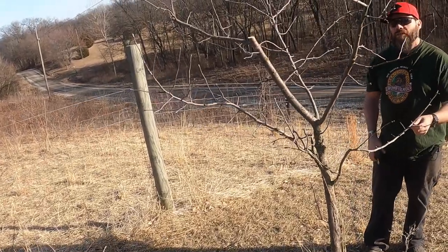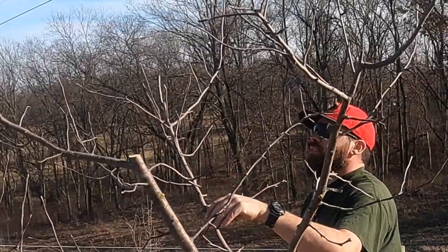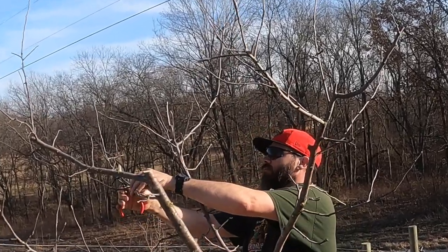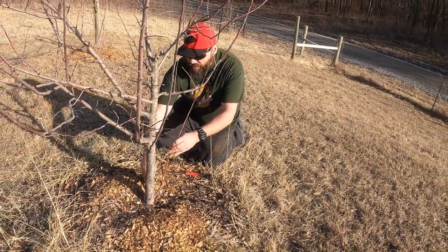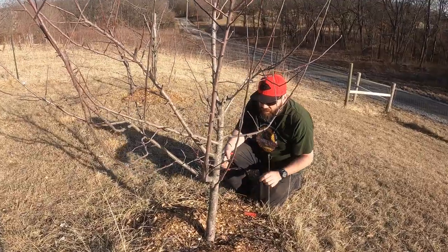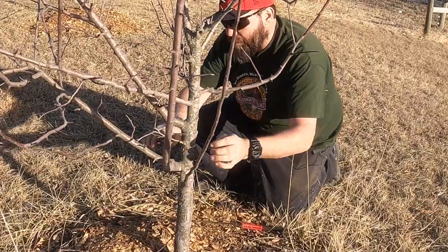We got quite a few apples off of this one — apple pie filling. These ones that come out real low down at the bottom are usually from the root stock and they're not even the same as what your tree is typically, so you want to cut all of those off. It's still fine to have branches down low, but those ones at the very bottom are just from the root stock.